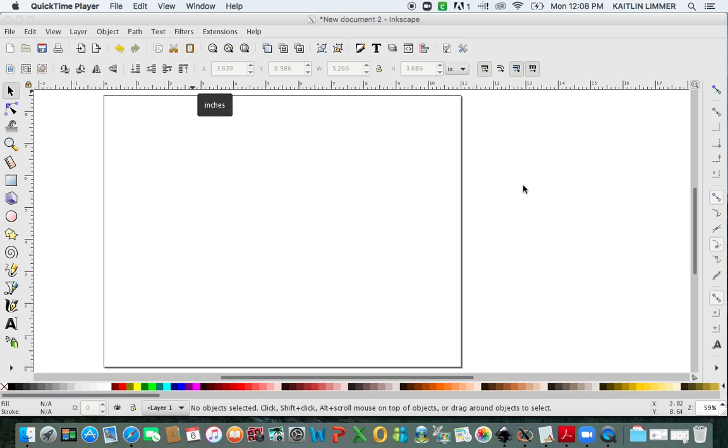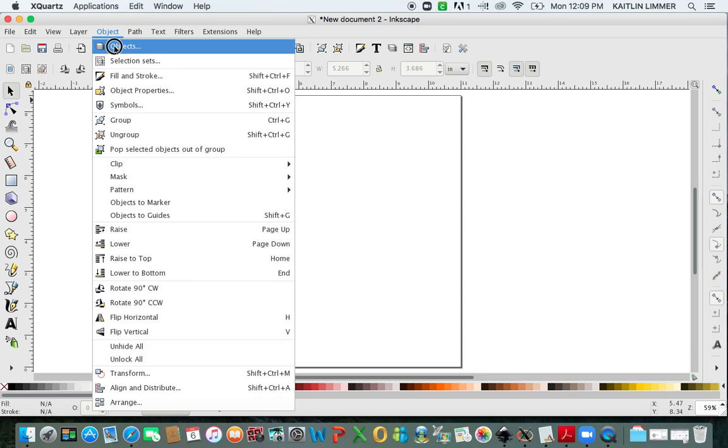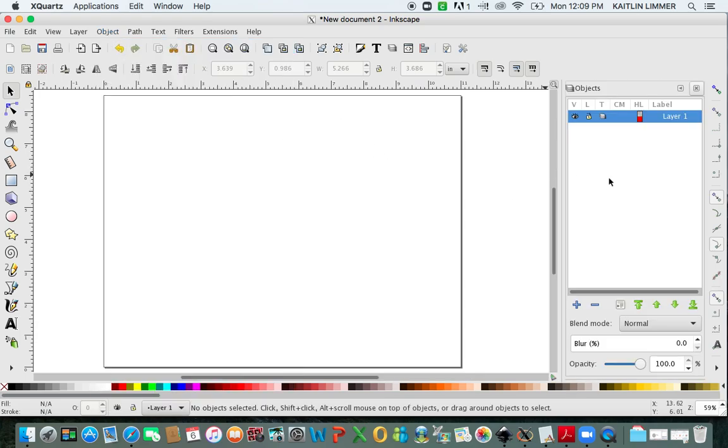The first thing I'm going to do is make sure over on the right that Enable Snapping is turned off. If it's turned on, it's going to make things a lot more difficult. Then I'm going to click on Object and click on Objects. This is going to bring up a panel on the right where you'll be able to see the different layers. We're going to be using this a lot to manipulate the files and turn them into stickers.